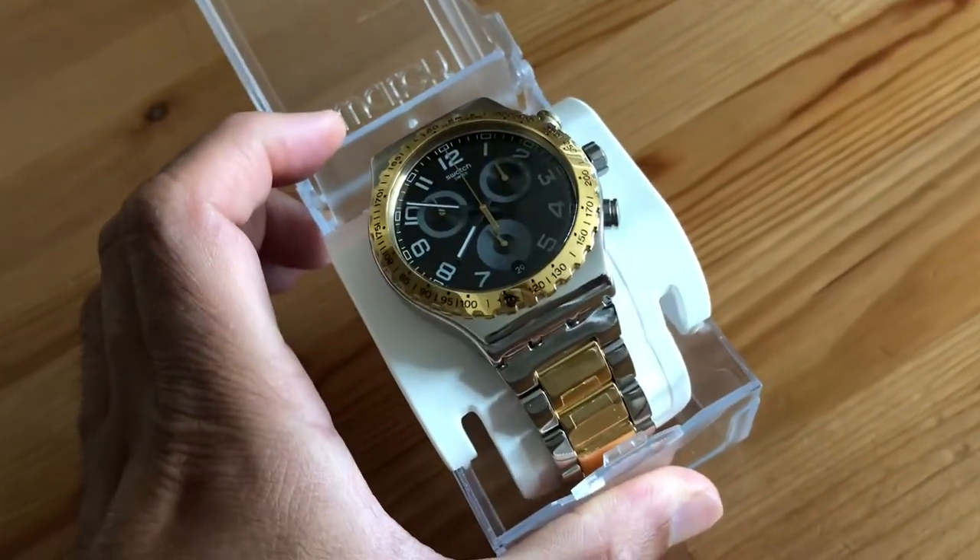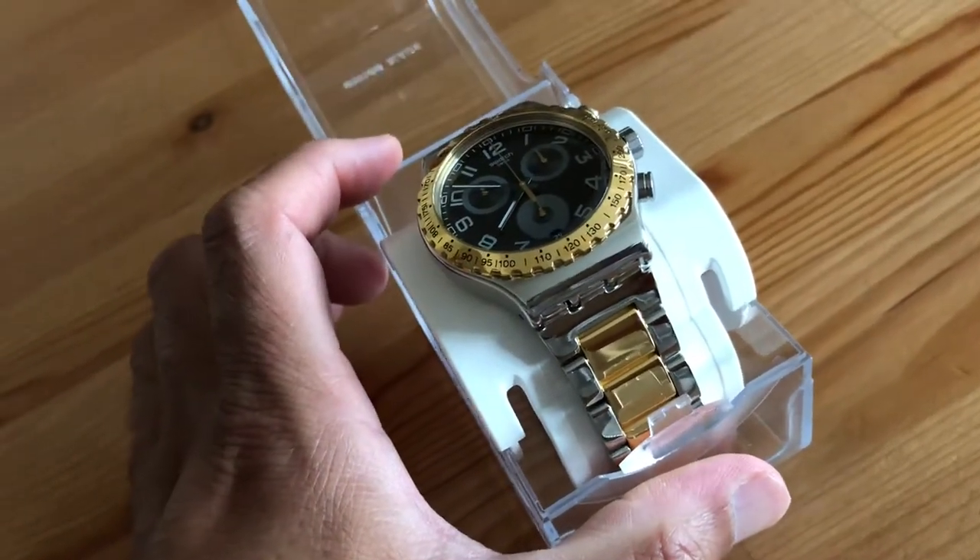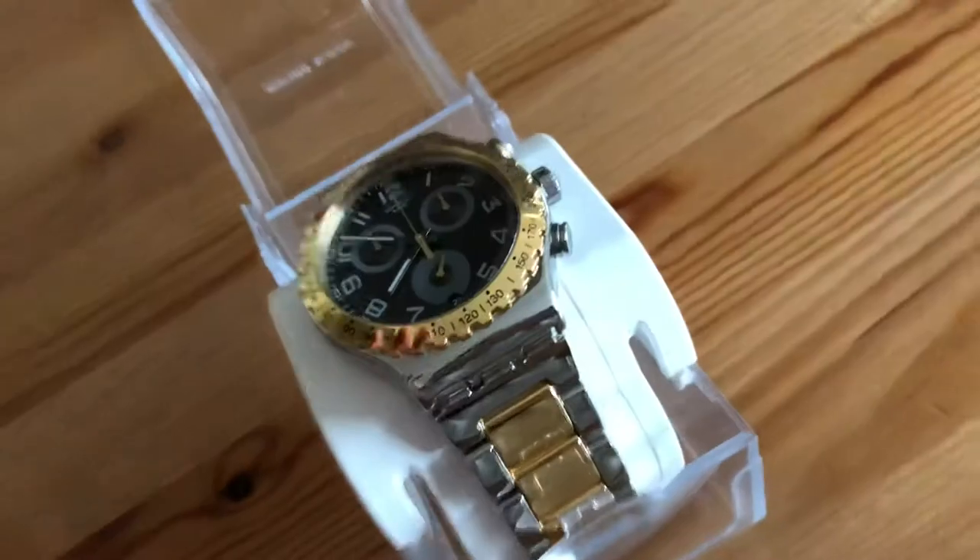It's beautiful and I won't use it as a beater watch. I'll probably use it as a special occasion or dress watch. I'm really happy with the purchase.